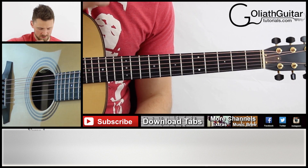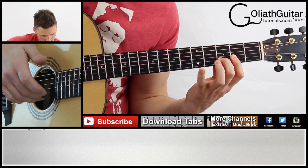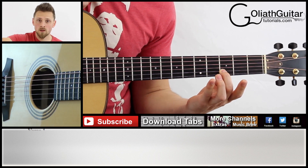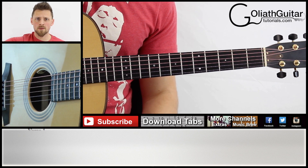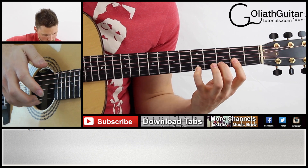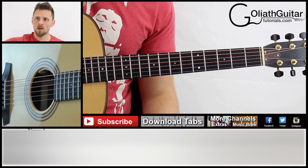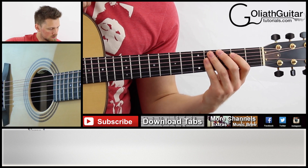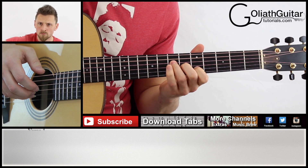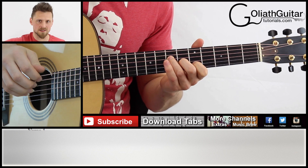Let's play bars one and two together. That's bars three and four together as well — and we might as well look at them as a pair.